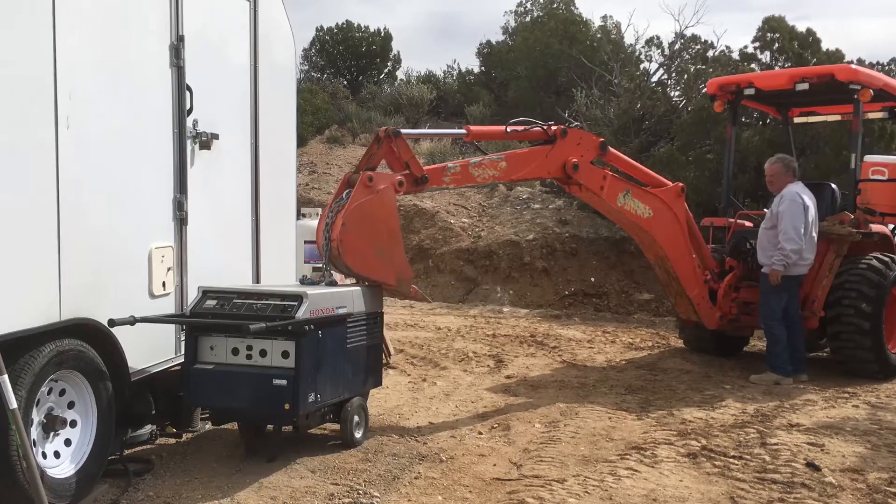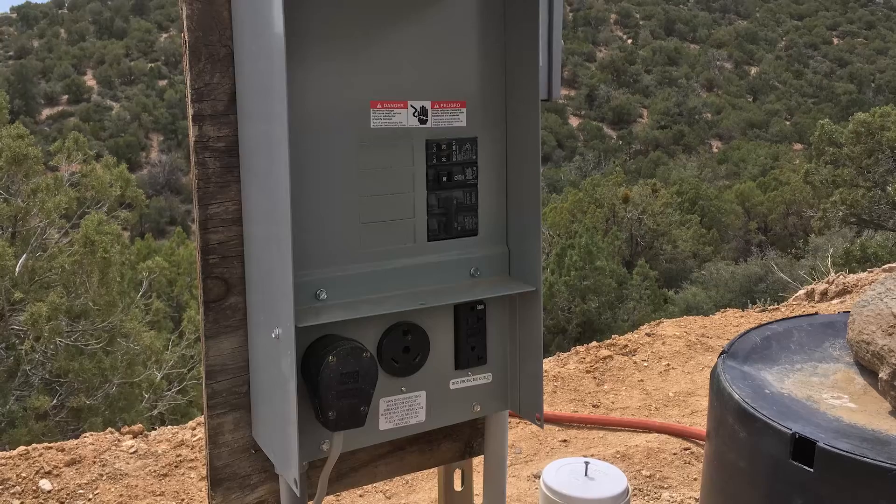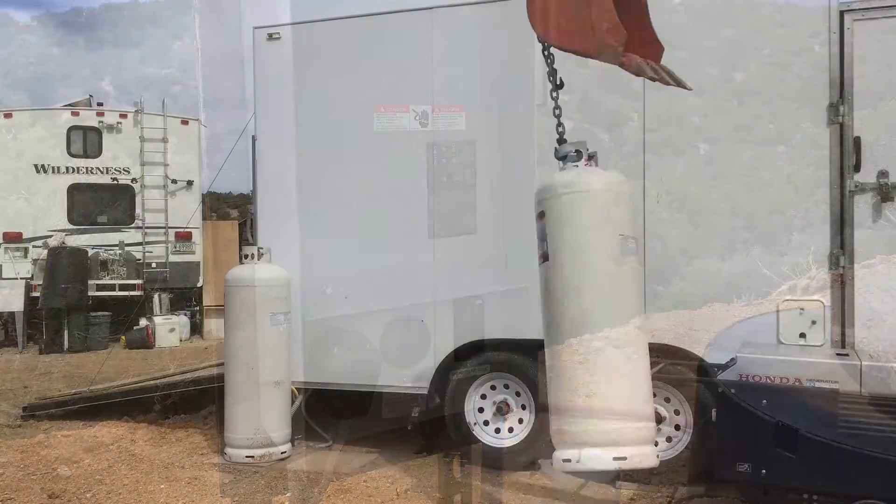I buried a cable from the generator over to a power center. We can run things like the well, the air conditioner, things like that.